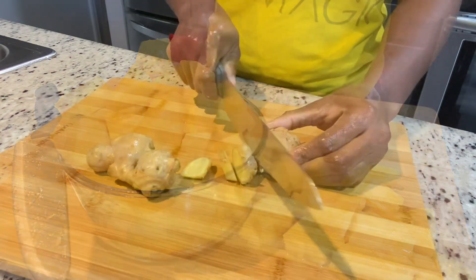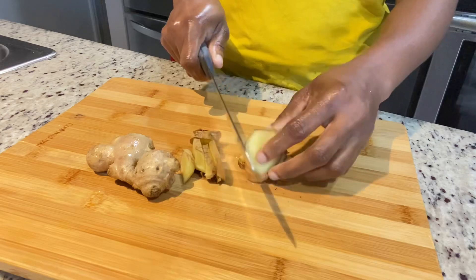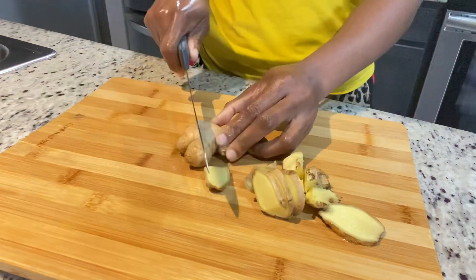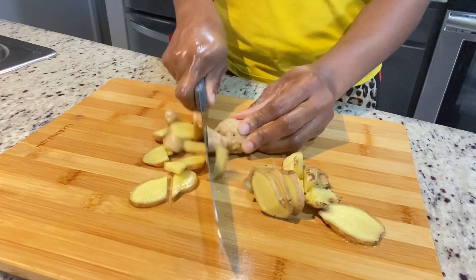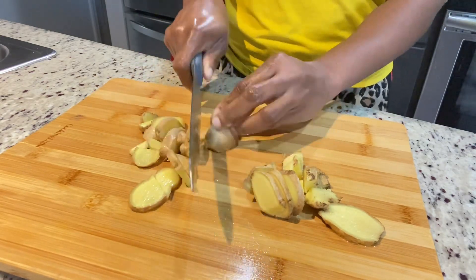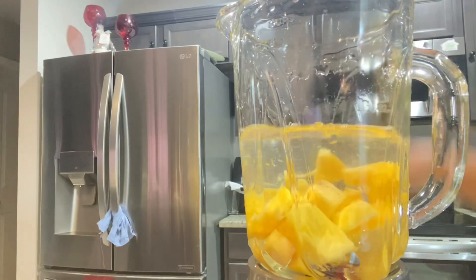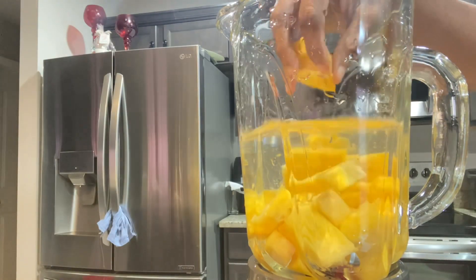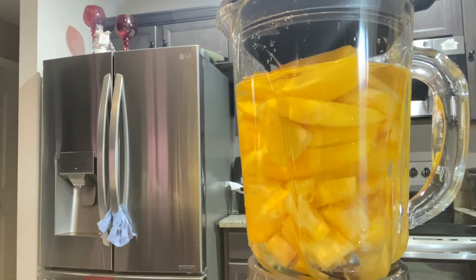I am going to cut up my ginger. For the ginger, you can just wash it and cut it up, or you can peel it — it's up to you. I like to prepare my ginger separately, and the reason for that is the ginger can easily take over your entire juice, and you don't want that. You want to be able to taste everything in your juice.